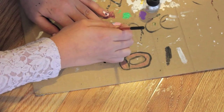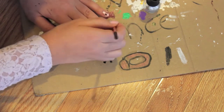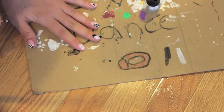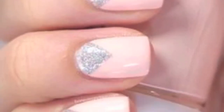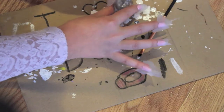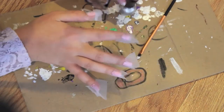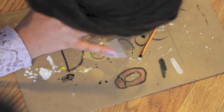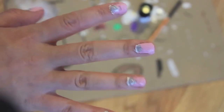For the ring finger, you want to do three vertical lines of dots going down and then two straight lines going down — and that's that, super easy. For these nails, I did tape and triangle and then I put the silver on top and then I peeled away the tape. This is the finished product but I actually recommend doing the silver part first, then the pink.